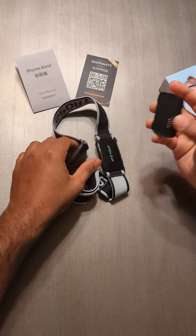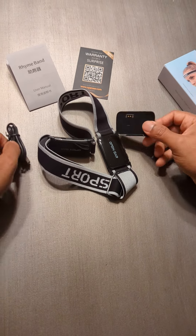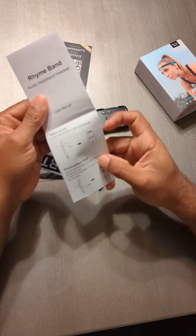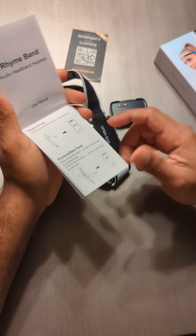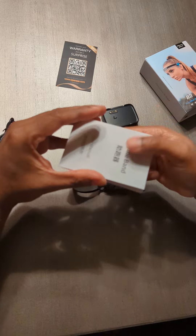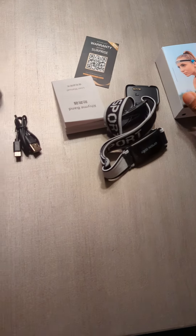This is a unique charger — it's the first time I've seen this kind. You've got all the instructions right here, so it's pretty easy to follow all the steps on how to connect and set this up. Again, this is the Rhyme Band, which I got from Amazon. Thank you.